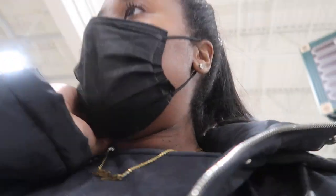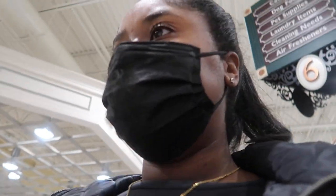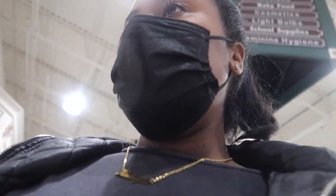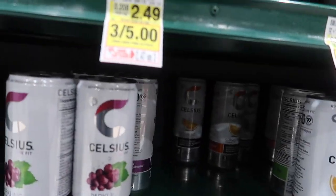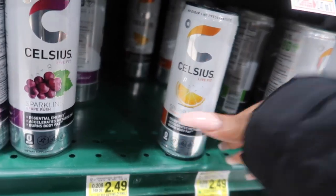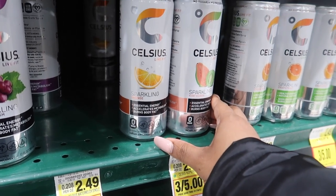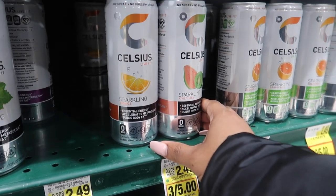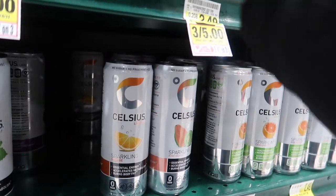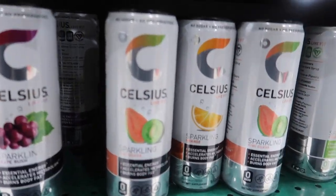Hey guys, so I came to Harris Teeter because someone told me they had Celsius here, along with Publix — three for five dollars, and they do! I definitely want to try the orange and the kiwi guava. I think I'm gonna get two kiwi guavas and an orange. Okay, let's go — I need both my hands. Bye y'all!